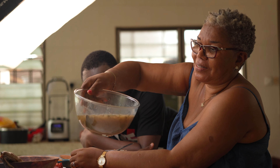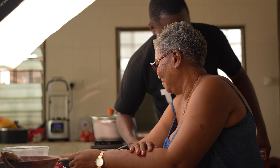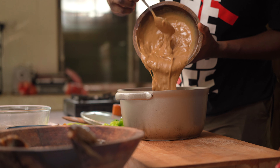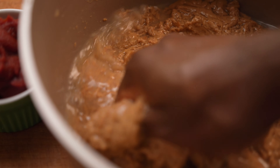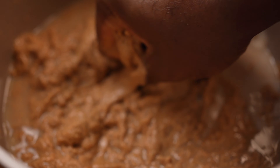We have our meat seasoned and we are about to start. First, we are going to work on the granite. So we transfer that into our bowl. Then we go with the water — you mash it with the water so it is completely combined.